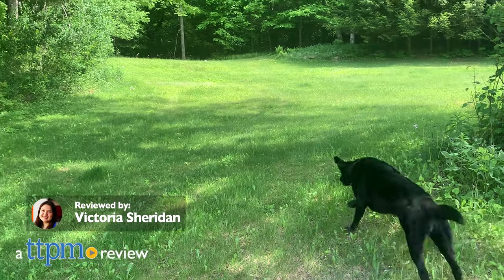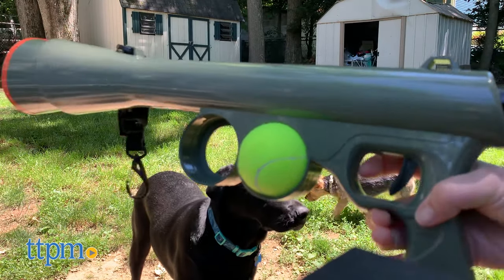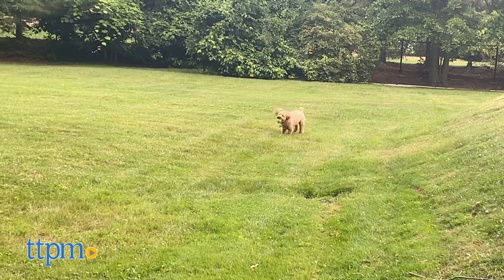Are you looking for a new way to level up your game of fetch? We think one of these ball launchers can help. TTPM Pets is back with Piper, Lexi, and DJ to review the Hyper Pet K9 Cannon, Paws and Pals Bazook 9, and Nerf Dog Tennis Ball Blaster.